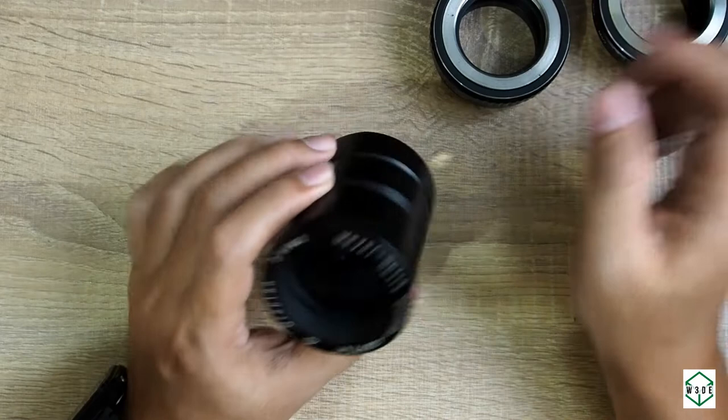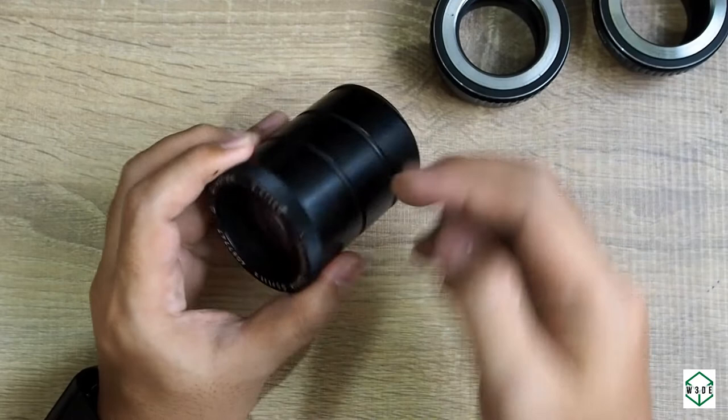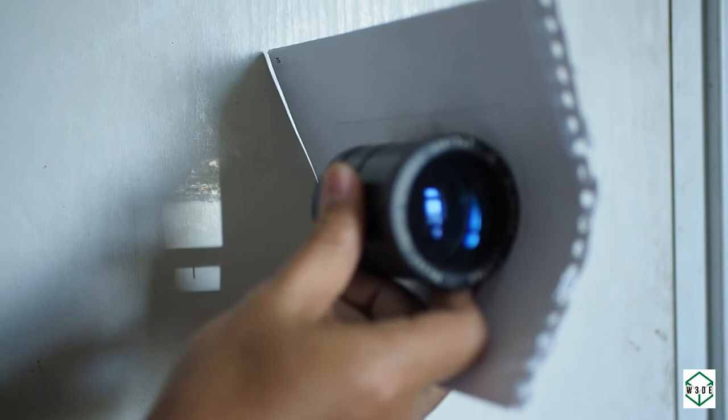Now let's start with the measurement. How do we measure this projector lens? It says 140 millimeters, but we don't know where the starting point of those 140 millimeters is relative to the focal point. The trick is to adjust the lens distance to catch the image of a far-away object, and that gives us the distance between the physical tube and the sensor in the camera.